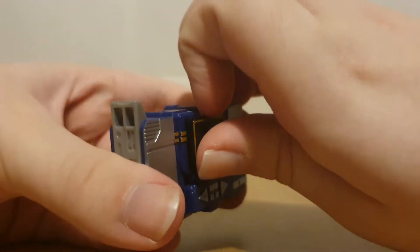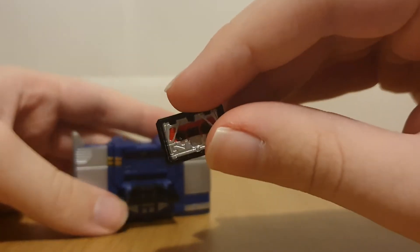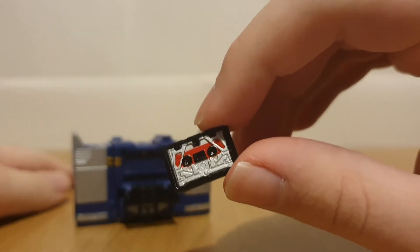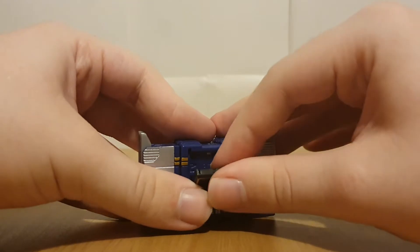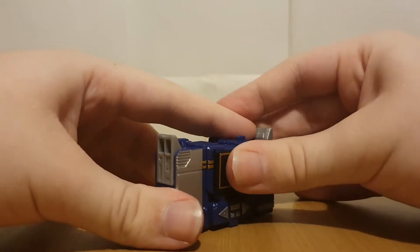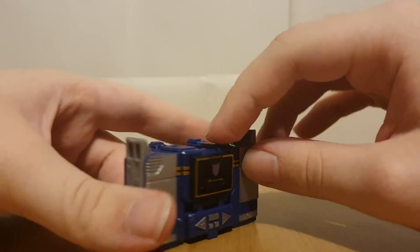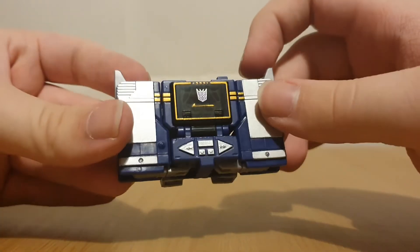Of course, we've got the standard cassette door, which I can just open up. And we've got this little Laserbeak. It doesn't transform, but the inclusion is still really nice. As I mentioned in my recent short, it could be easily stolen in shops. There's a little button here which unfortunately doesn't work - you have to open it manually. That's basically it for the cassette player mode.